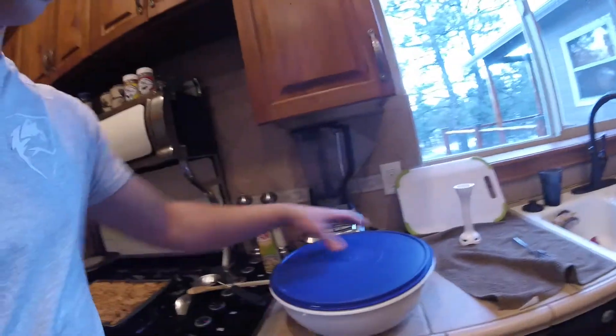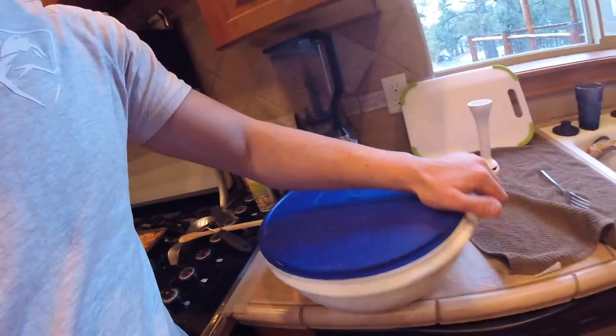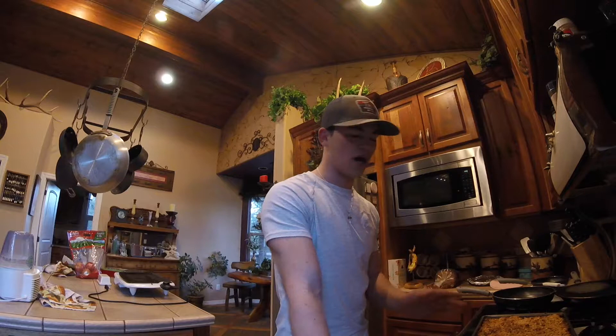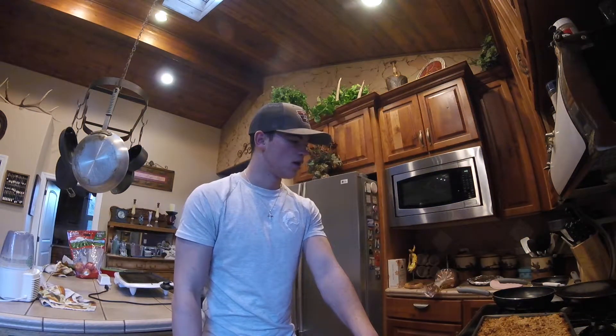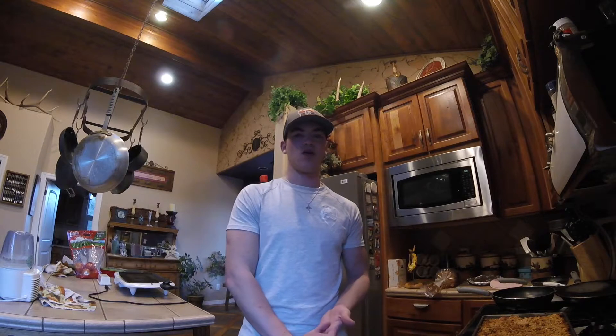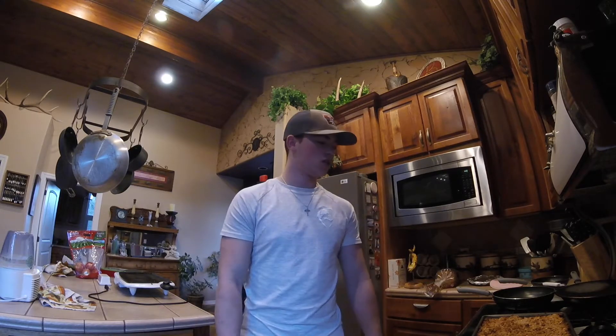Make sure whatever you put it in has a lid or seals somehow. Here I put it in this big bowl that has a lid - there's still a little left in the pan. Put it in a sealed bowl or a plastic bag, because if you don't it'll dry out and be super dry and crunchy and just not as good. That's pretty much it guys - try that one out, especially if you're just starting out or intermediate. It's a great snack to bump up your calories and carbs. Thanks so much for watching and see you in the next one!